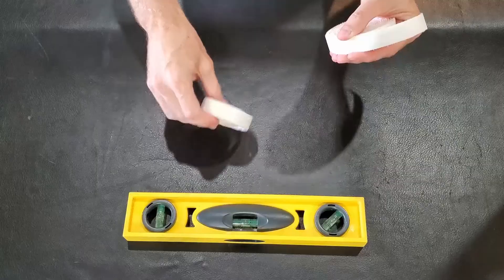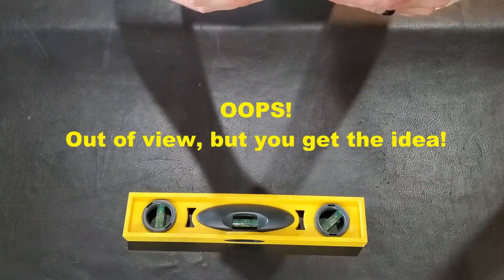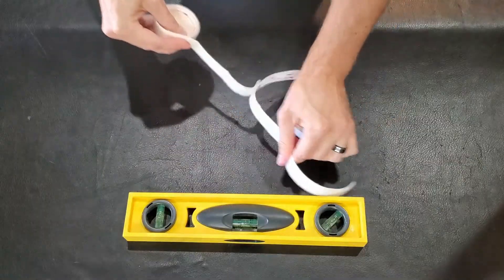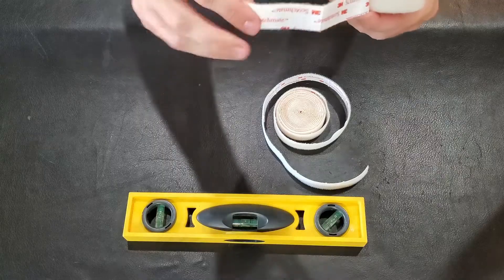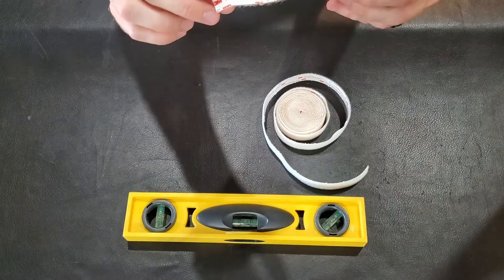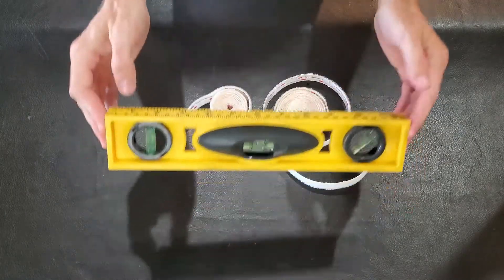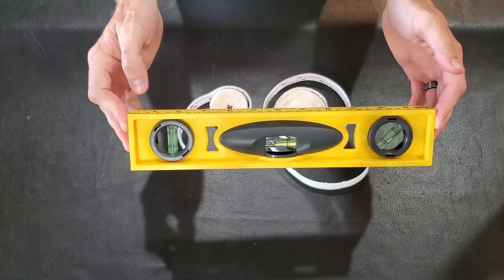On one side it's the harder part, on the other side it's the soft part, and you attach them together. They work really well together, and you attach it to the mirror by simply peeling off the sticky part on the back, and it attaches just like tape. Very easy to do, and of course you want to have a level to make sure that your mirror is level.